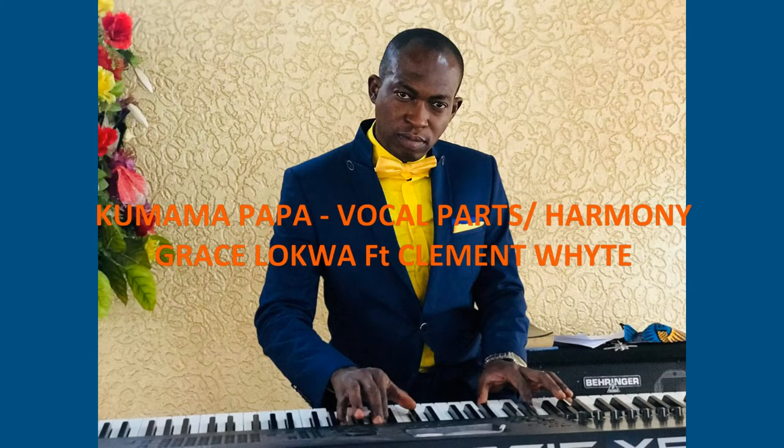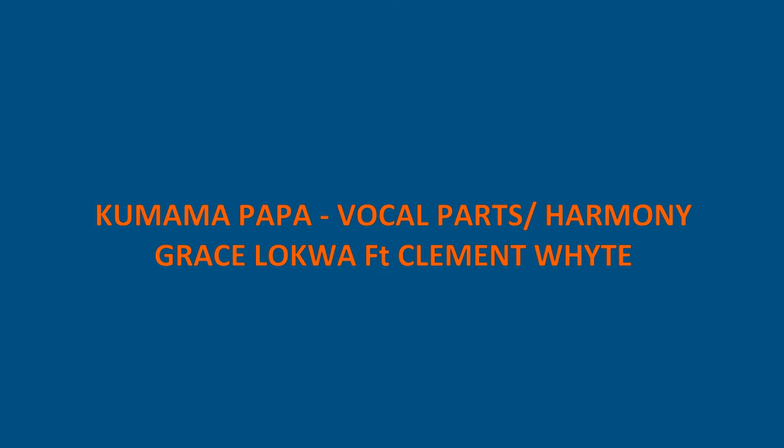Hello friends, good to see you once again. Today we're going to learn a very interesting song that I've come to love so much — 'Kumama Papa' by Grace Loqua featuring Clement White. You'll learn how to sing the soprano part, the alto part, and the tenor part of this song. It's a very short song, so you'll learn it in a while. Let's get started.